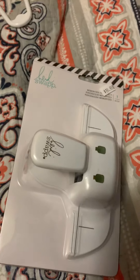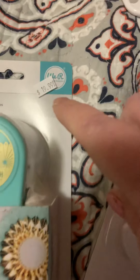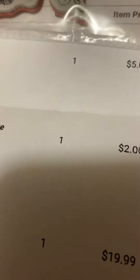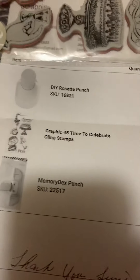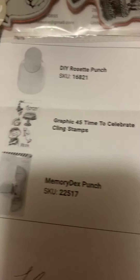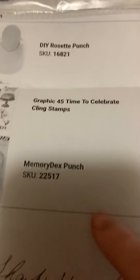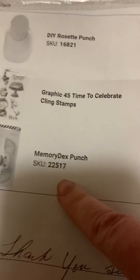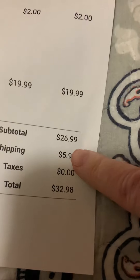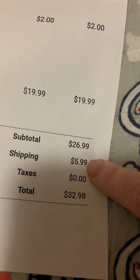I got one, so anyway it's at Scrapping Good Time. I also picked up this - retail $19.99, I got it on sale for five bucks. I'll show you the prices - I'm trying to hide my home address. The punch was five dollars, the stamp set was two dollars, and the Memory Dex punch was $19.99. My total was there, and the shipping was $5.99.